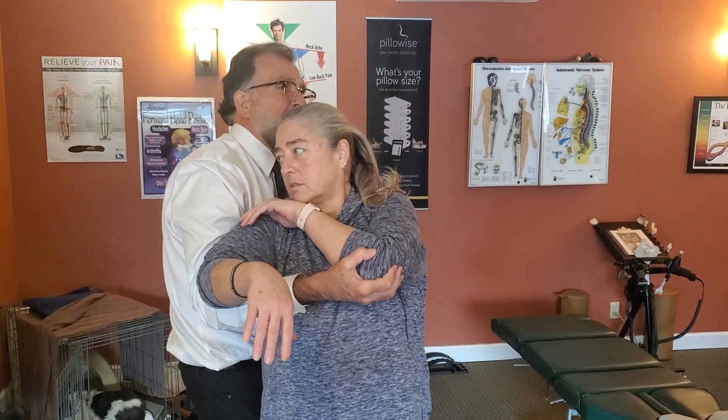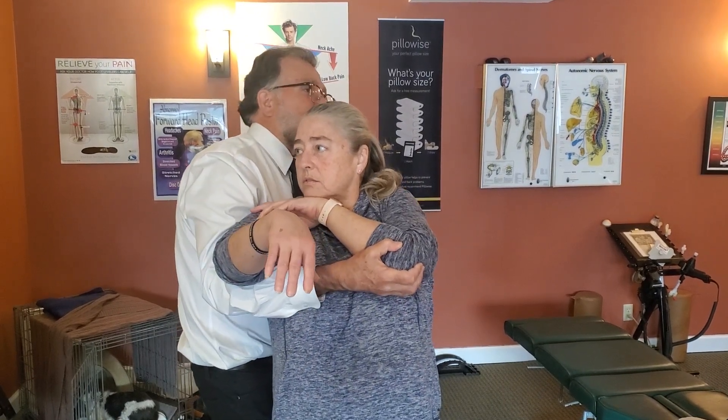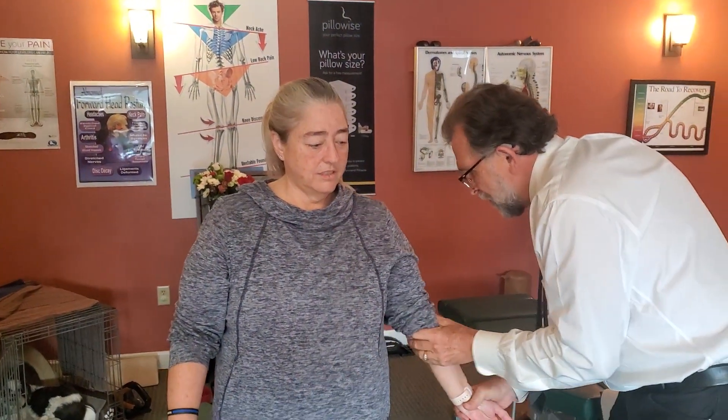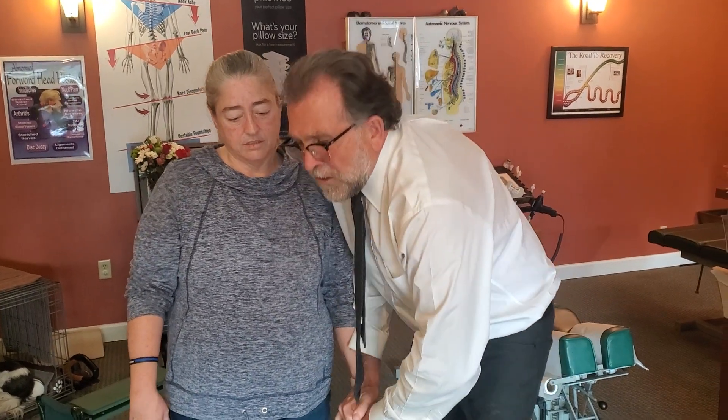Let it relax, let it go. Again — squeezing together, then let it totally relax. Let it go. Now let me have your arm out here. Check the elbow, let it down. Pull your left shoulder up like that.